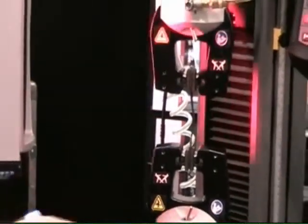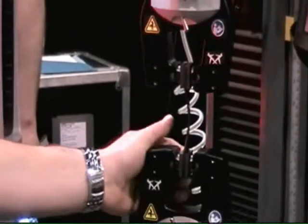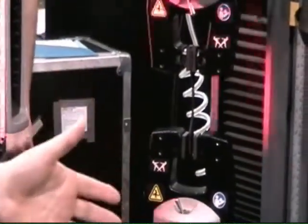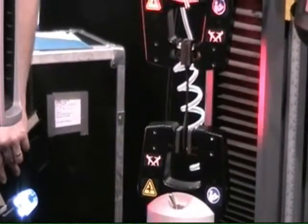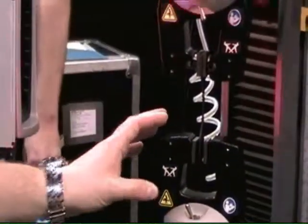So you can fit thicker specimens in. There's more area in the throat to actually get your hands in there to load your specimen. Another important feature is that while there's more ability to get the bigger specimens in there, there's more risk of potentially getting your fingers pinched. So we've added a lot of protective features.